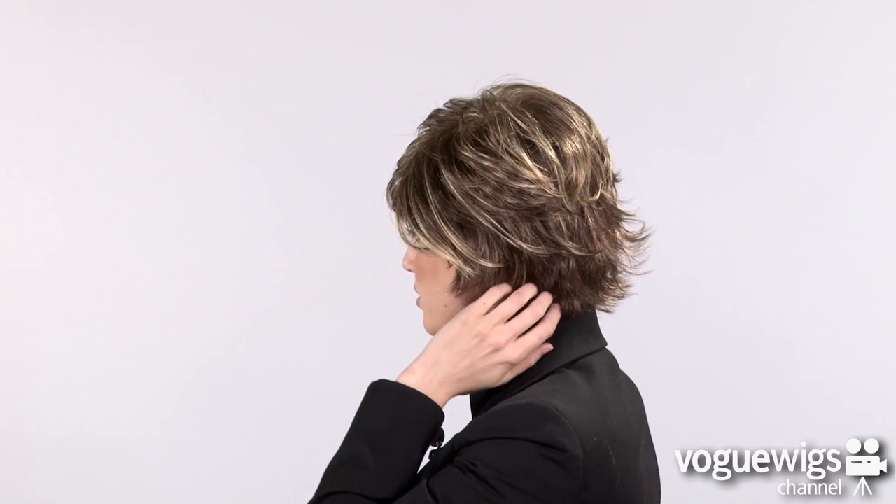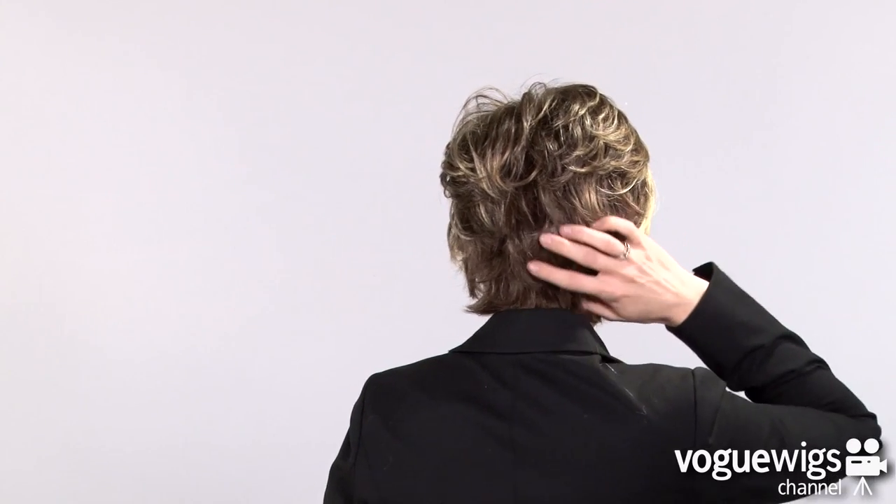If you check out the sides, ladies, you'll notice all of the beautiful textured layers, which really give this wig a lot of body. The back will come down about two inches from the nape, so this is a really lightweight short style that is flattering on every face shape.